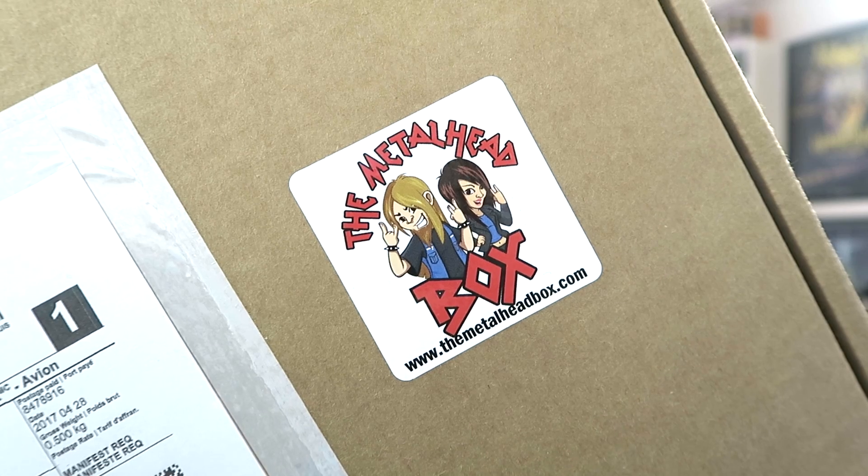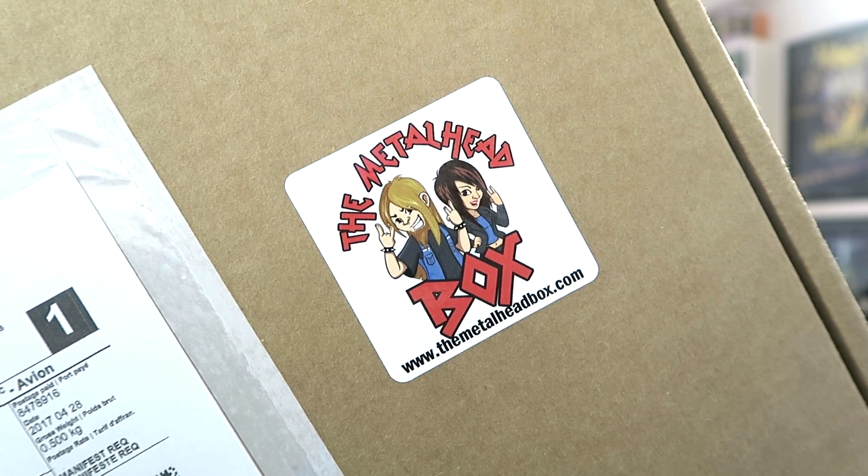This is what the box looks like and it has a sticker with their logo on the front. All right, let's continue and open this box together.